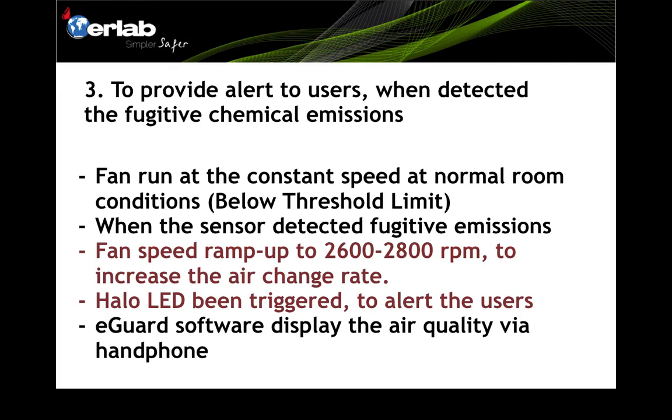Number three — to provide alerts to users when fugitive chemical emissions are detected. Under normal room conditions where air quality is below the threshold limit, the fan runs constantly at one speed. The sensors continuously monitor room air quality. When the sensor detects fugitive emissions exceeding the threshold, the fan speed ramps up to 2,600–2,800 RPM to increase the air change rate and remove fugitive emissions as quickly as possible.